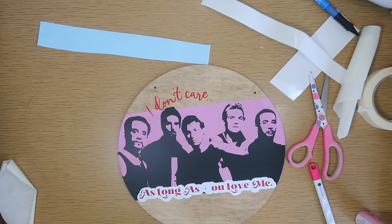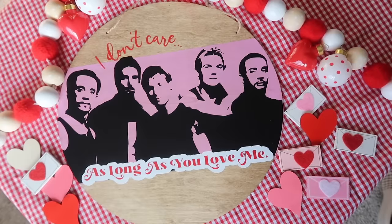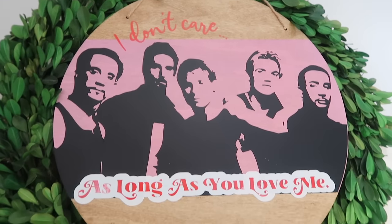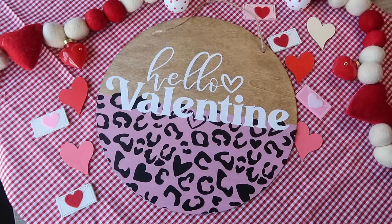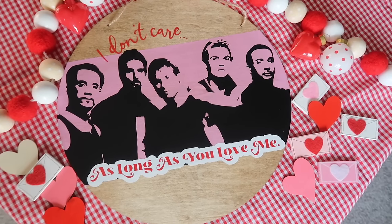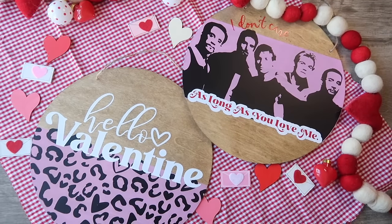I absolutely love the Backstreet Boys — it was fun to figure out how to create this file and I'm so happy to share it. If you also like this Hello Valentine style but don't want to do Backstreet Boys, that's also a free cut file in the folder, and the same video that breaks down the Backstreet Boys process will also show you how to make this one.